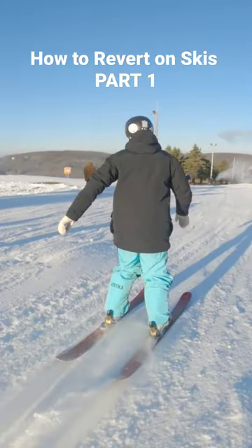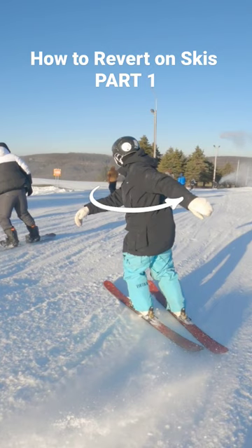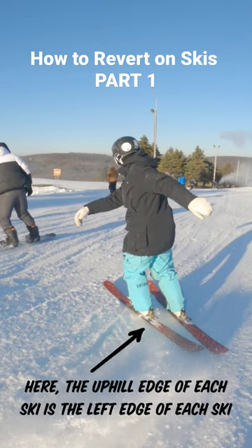You want to start rotating your upper body and at the same time you want to begin carving in that direction on your skis, getting onto the uphill edge of each ski.